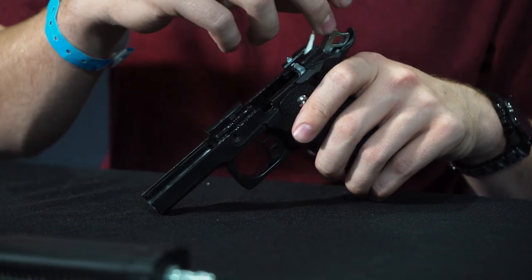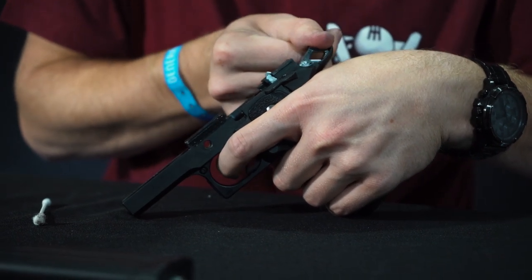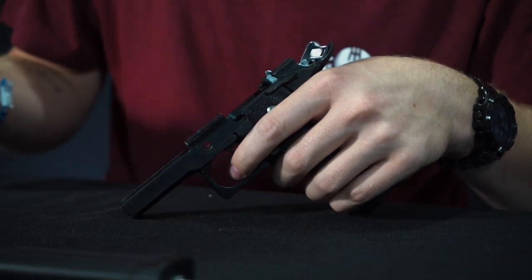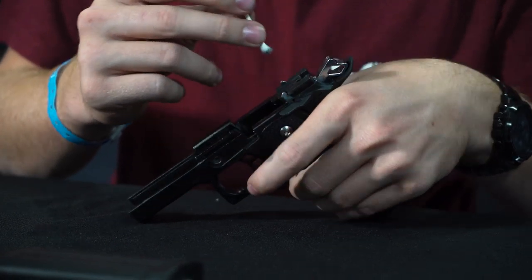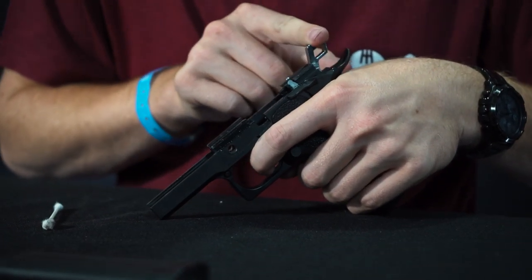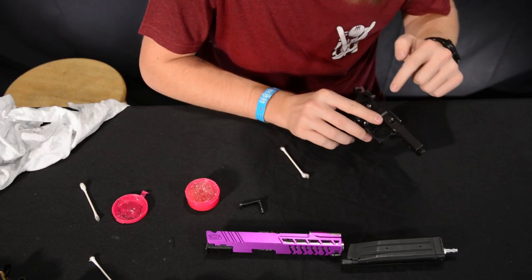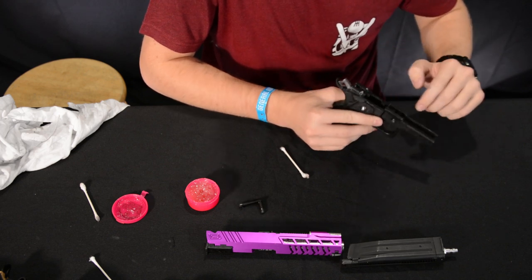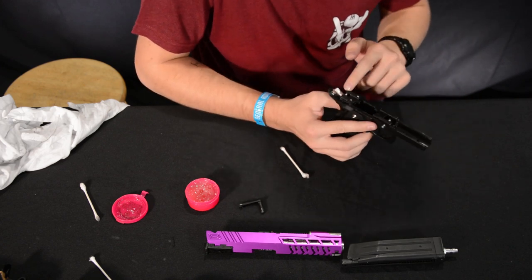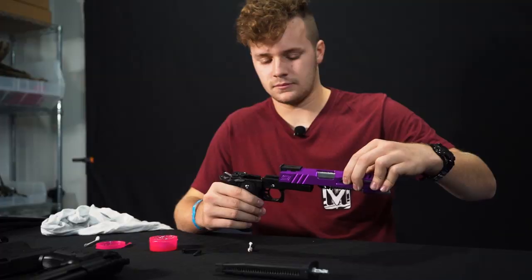When you get back to your hammer and things like that, go ahead and push a little bit down into this groove here because that's where everything's going to be moving. Move things around very gently — don't let the hammer strike because you don't have the upper there to compensate for that. Now you're pretty much all lubed up. Double-check you have some on your rails, on the bottom of the slide where you see a lot of friction, on the other side, up in your hammer, and anywhere you see paint chipped away.